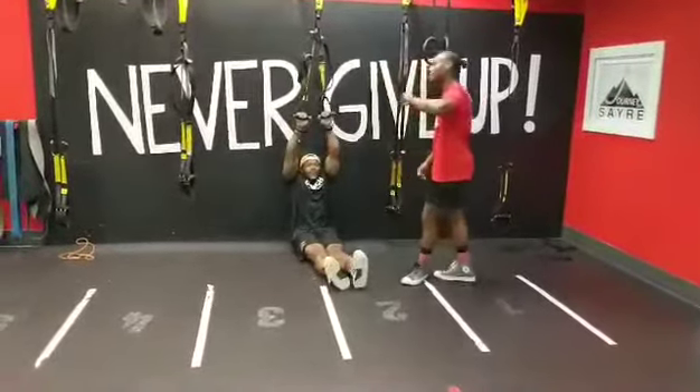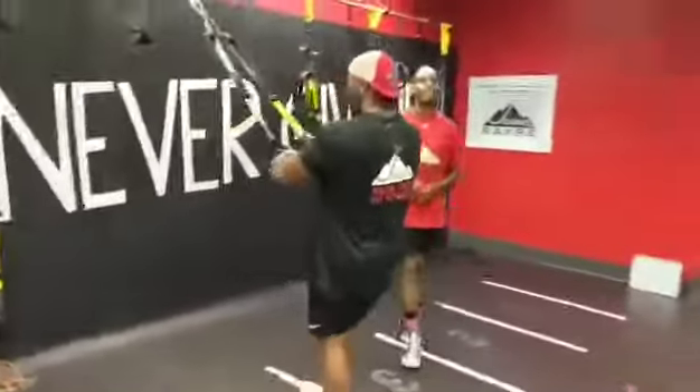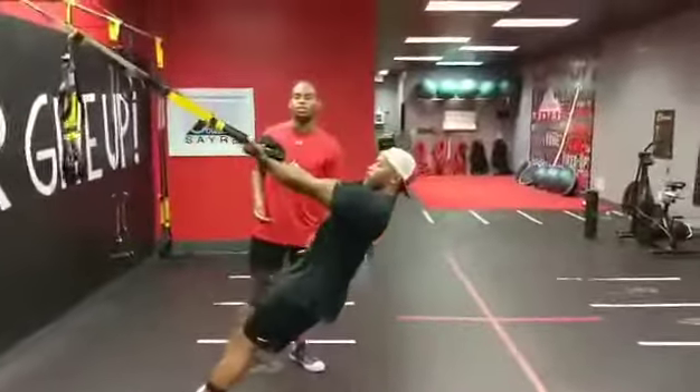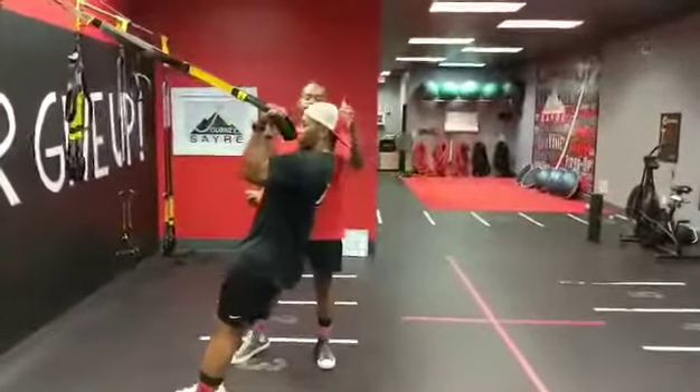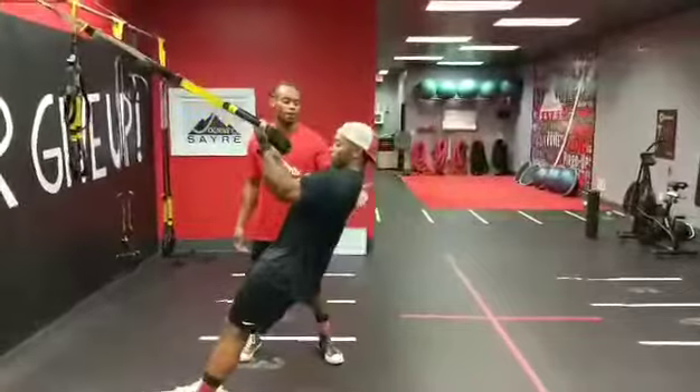Now if you're thinking to yourself, Sam, that's a little too much on my shoulders and I need to take it down a notch — you can still get that very same action with a bicep curl, keeping those elbows in line with those shoulders, curling right up, bringing those hands right to those temples, right back down, and repeating from there.